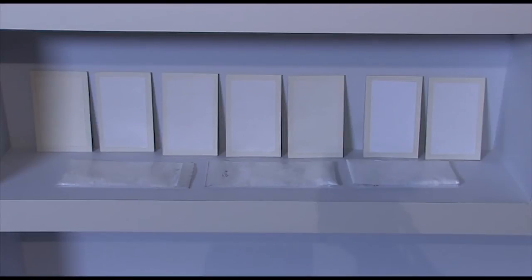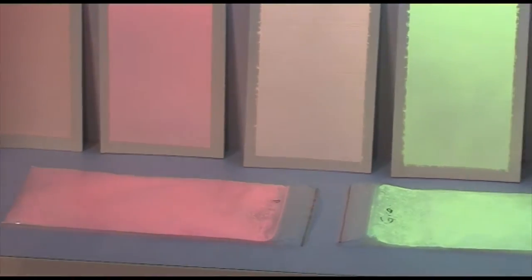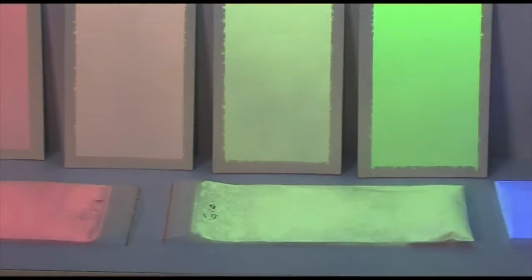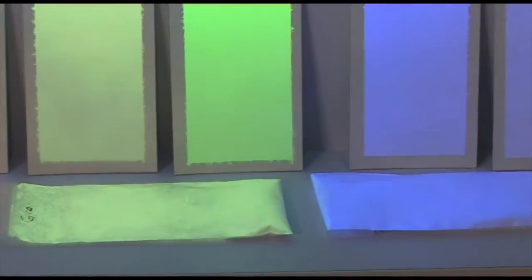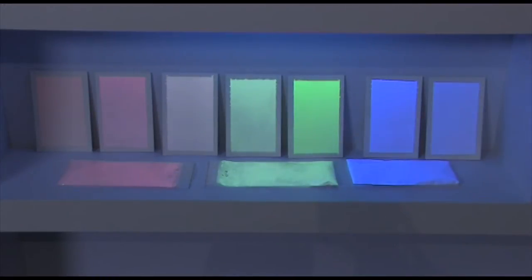Now you see the three bags of phosphor here. They all look the same until we irradiate them with ultraviolet light. Now you see red, yellow, green, and blue. And when we mix red, green, and blue together, we get the white light that we see emitting from a fluorescent lamp. And because we've mixed the red, green, and blue phosphors together, we also see that phosphor as white.